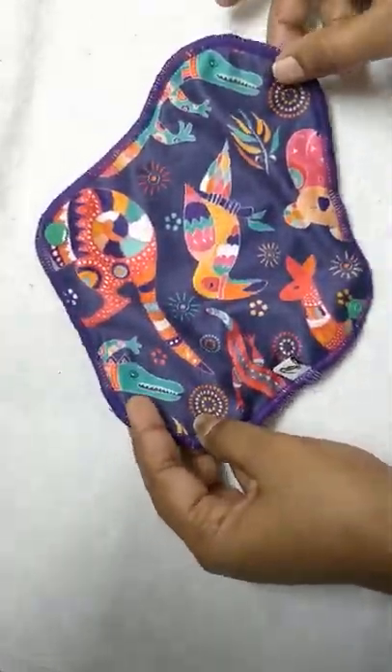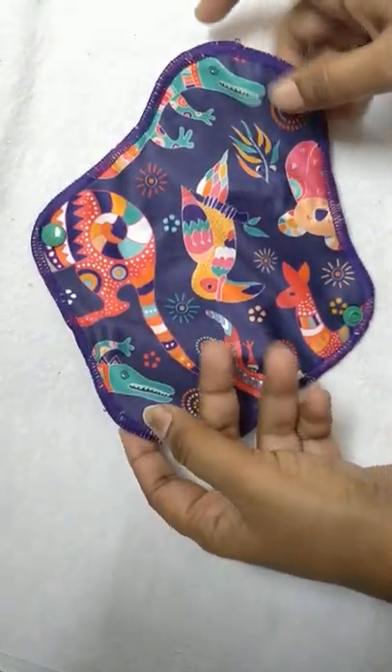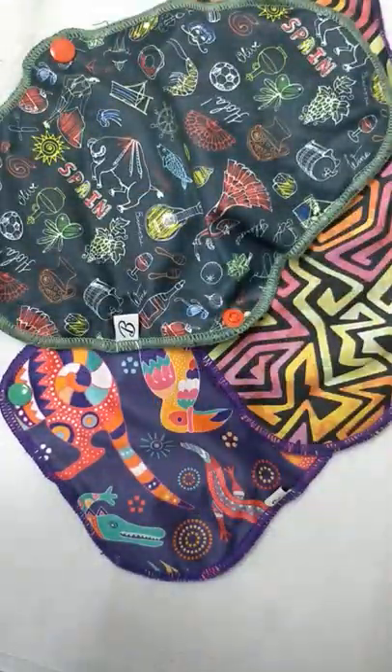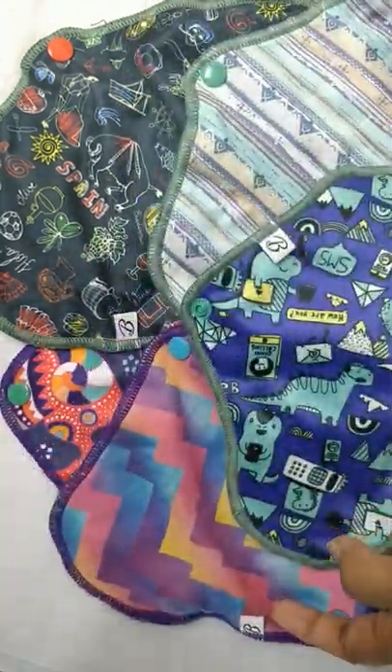This liner we can use for the 4th or 5th day or during spotting days. There are many cute prints available on the Bumpadam.com website — you can just visit it and buy from there.